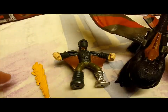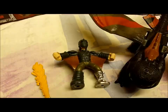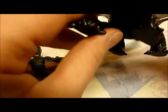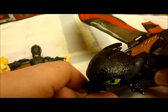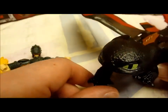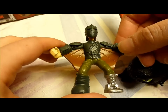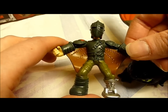All right, I just got Hiccup and Toothless and his flamesword out of the package, and I have to admit that I am a little bit disappointed. Toothless is fine — he's pretty cool. Everything seems about right, aside from the black tail fin. But with Hiccup, the moment I pulled him out of the package, all you could smell was fresh paint. It's pretty gross.